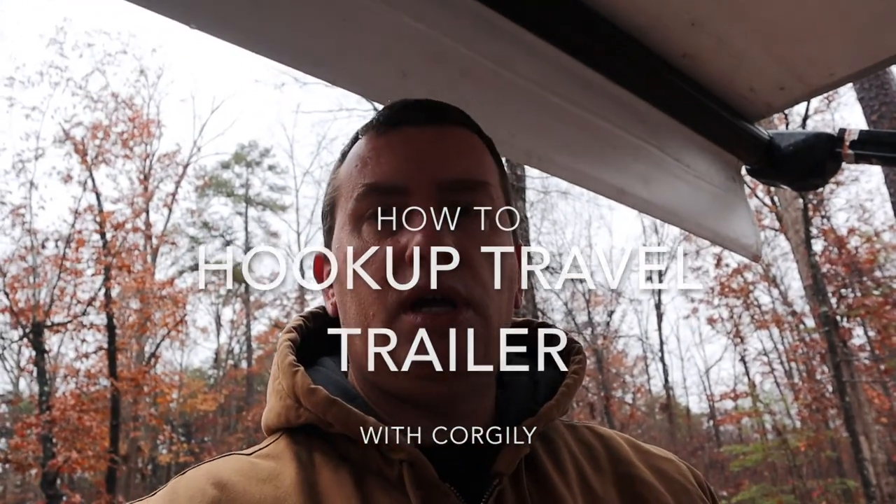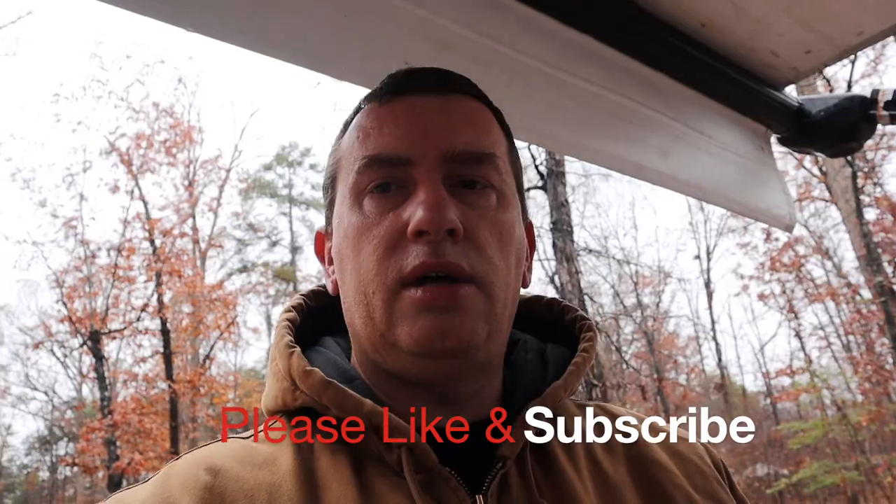Hey YouTube! I'm going to do a short little video on how to unhook the trailer, and this goes for most trailers.